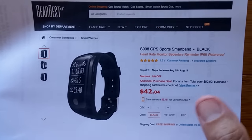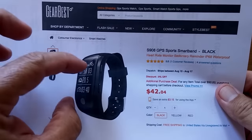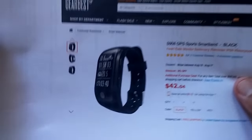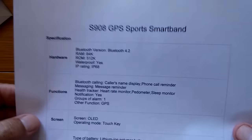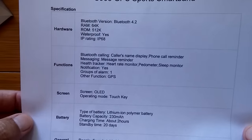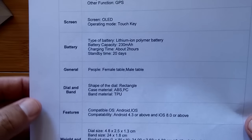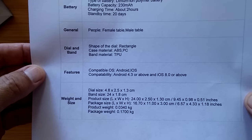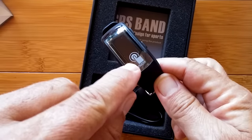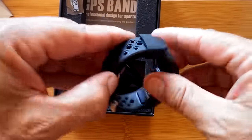This is ushering in a whole new class of sports band slash watches — it's shaped like a band but bigger, thicker, and wider like a watch. The fact that it has GPS means we can do things we haven't been able to do with typical bands that just pick up steps and pulse. Here are the overall specifications and dimensions so you can check if it'll fit you. There's a touch button right there — important to know.